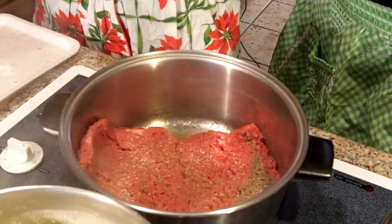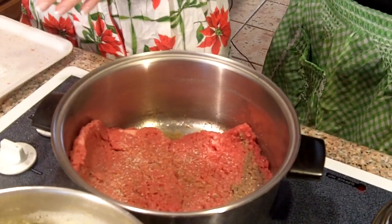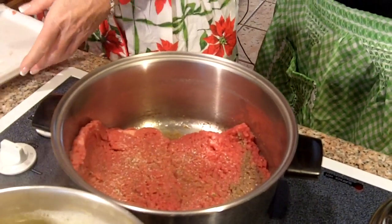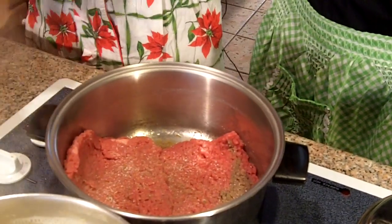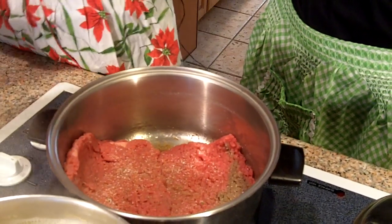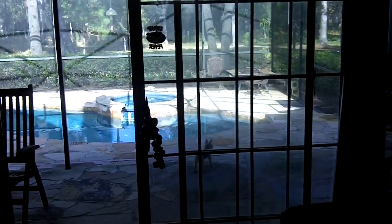You should turn around and show the audience how beautiful it is here in sunny Florida today. It's beautiful, while the rest of the world is having white Christmases. There's Traveler, barking at the squirrels and the deers and the birds and the butterflies. Living life and loving it.